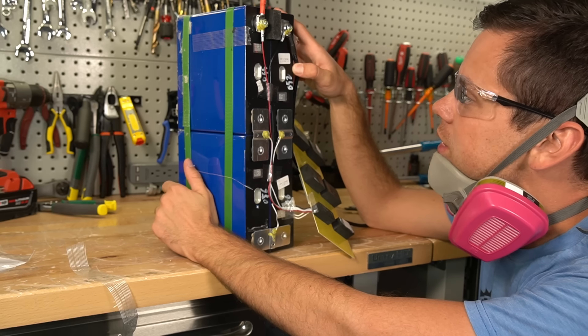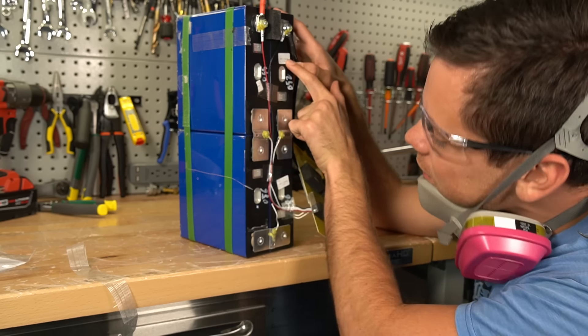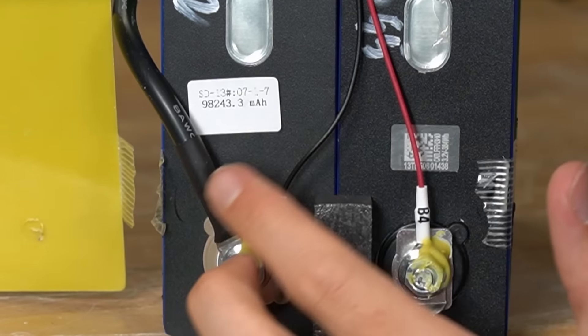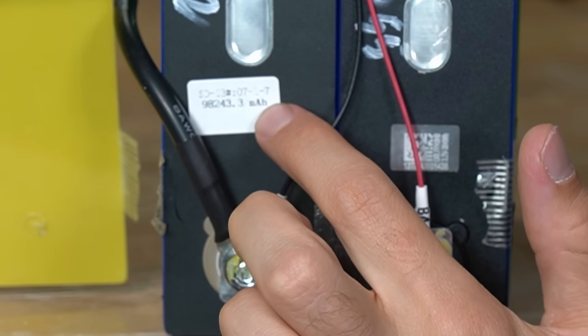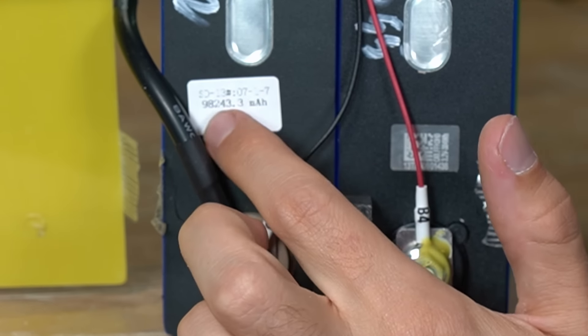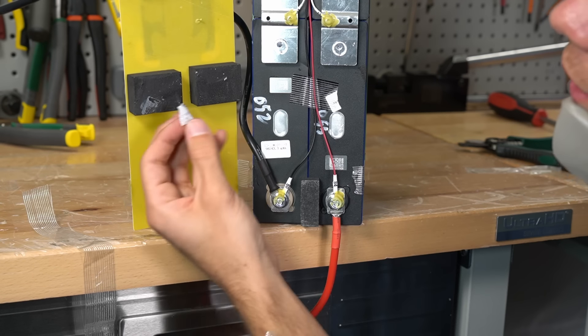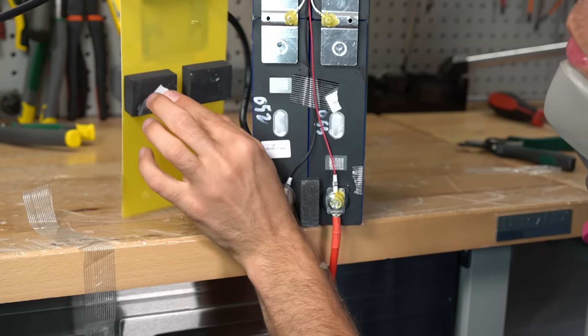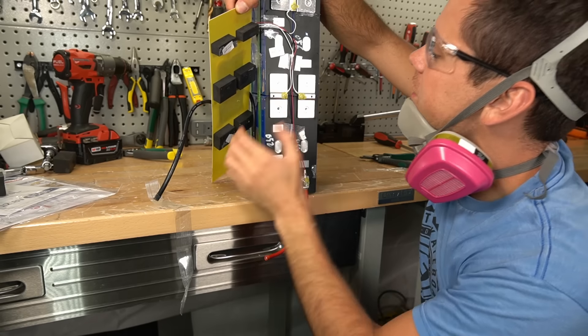120 amp hour cells, but they rate them for 95. And look at this — there's capacity figures on each one. This one states 98,243.3 milliamp hours, so this is 98 amp hours. This sticker was torn off and it's over here. This one's 98 amp hours. Here's another one — 98 amp hours. And 98 amp hours. Interesting.